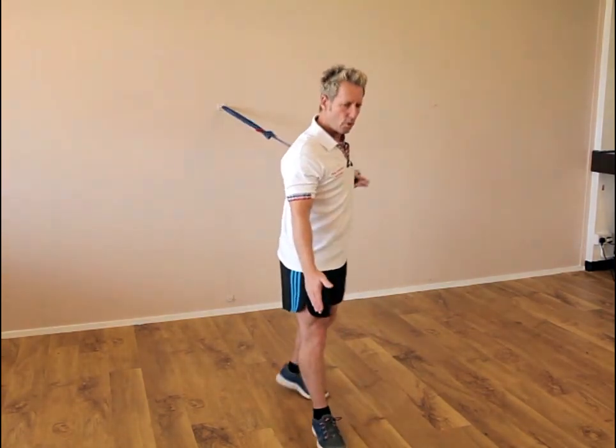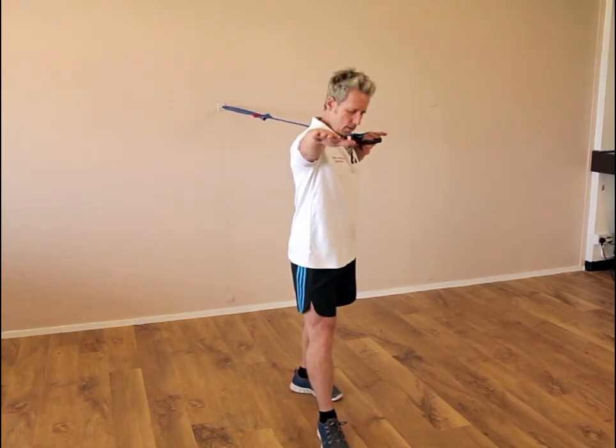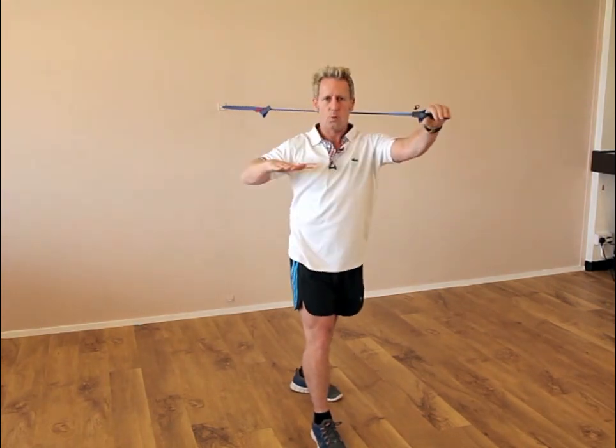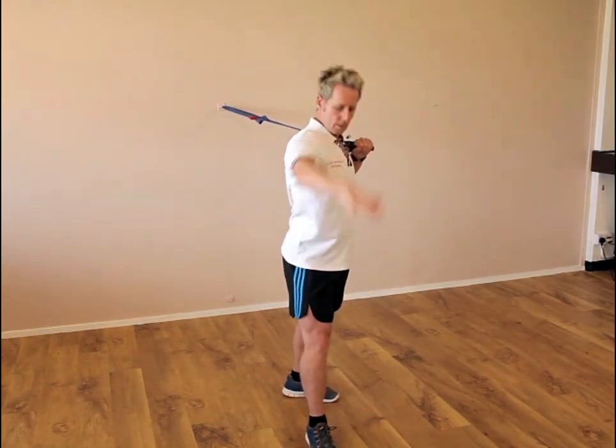Now the right leg is forward, the right arm is forward, and from here we are now pushing while pulling with the right arm. We use the right leg to pull forwards.